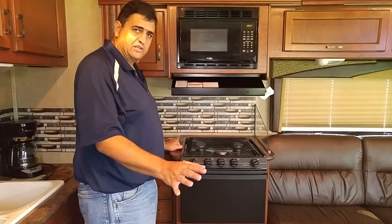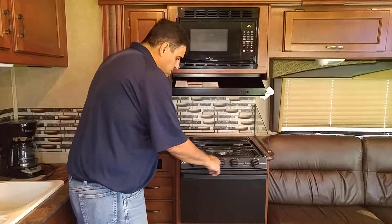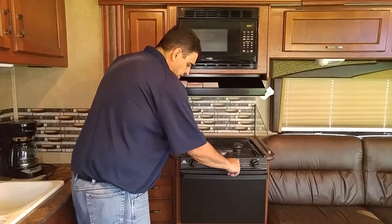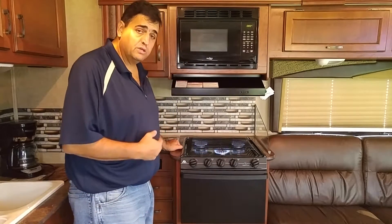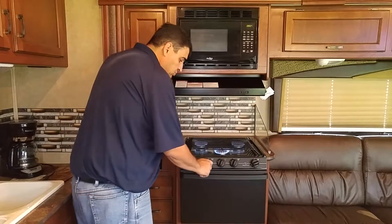Well, this is the kitchen. It's really simple to operate. It's a regular propane kitchen and you can use it — we'll be using propane from the motorhome tank.